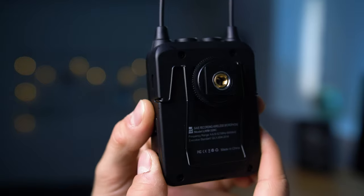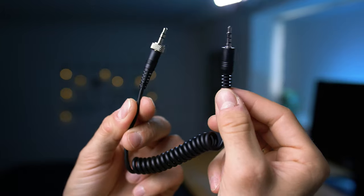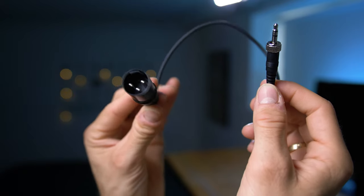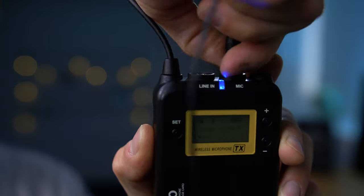First, you get a little clip that allows you to mount the unit directly on the cold shoe on your camera or other devices. Other than that, you get different cables: a normal cable with an angle on it, a straight cable, and an XLR cable. Then you get a lavalier microphone. All these cables are included with a locking system, so there's a little thread on both the receiver and transmitter — you can screw the cable in and it cannot be pulled out. That's a great fail-safe feature.